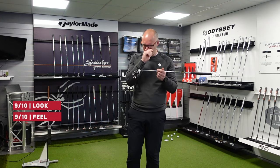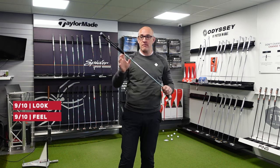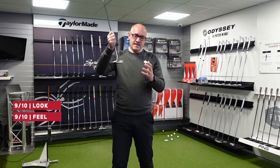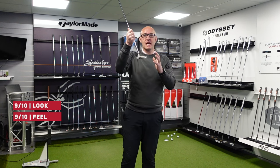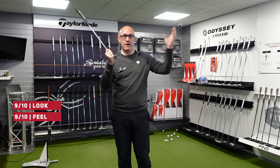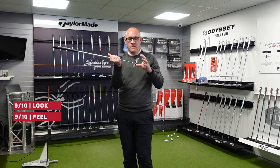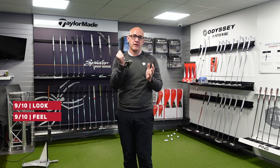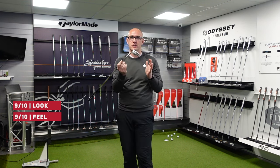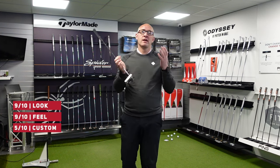Custom options — well, there's not a lot with Scotty. They don't like to change the grip. There are a few length options: 33, 34, 35 inches. It doesn't really have much customisation available. All Scotty's are built out in the US and come over pre-built to the UK. We can tweak lie and loft a little, but there isn't a huge amount of customisation. So for that I'm going to have to give it a 5 out of 10.